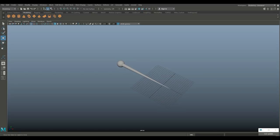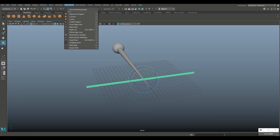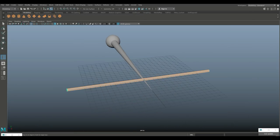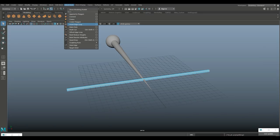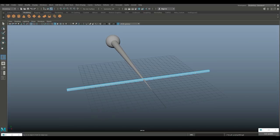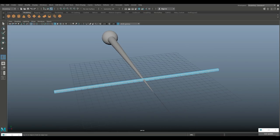We're going to take a polygon cylinder, hit R to pull it up, scale it down to make it nice and thin. Hit E to rotate it, hold J until it's lying flat. Go to Insert Edge Loop — single first, because I'm going to smooth this and I want the ends to not be rounded. Then open the Insert Edge Loop option box and do multiple — let's do two loops on each end to get enough subdivision.